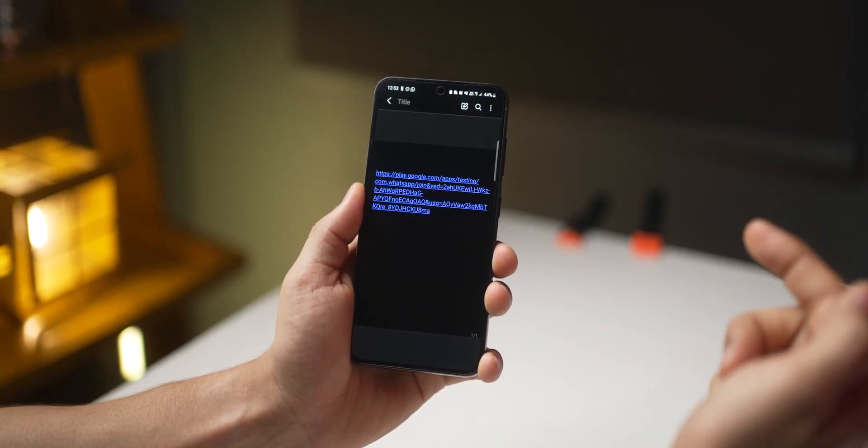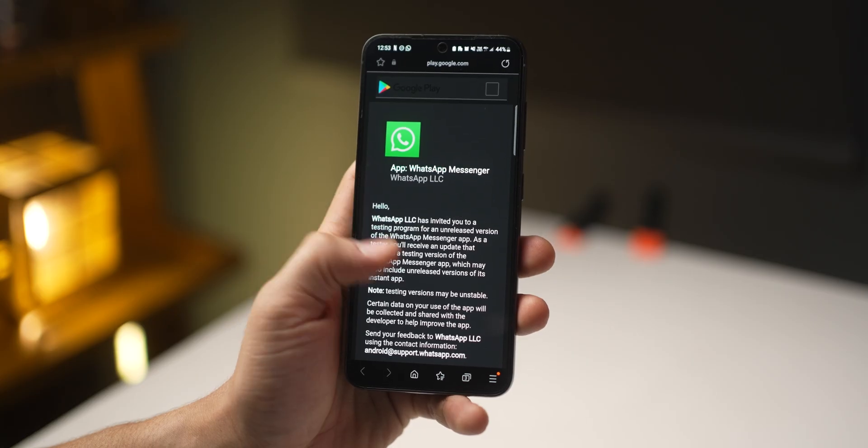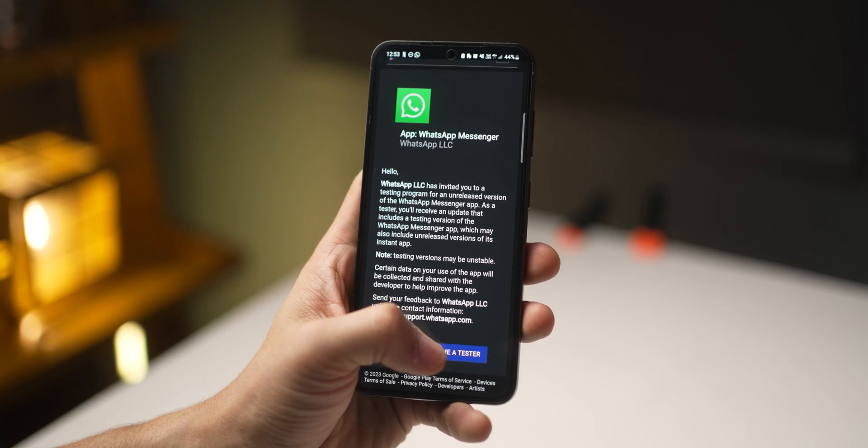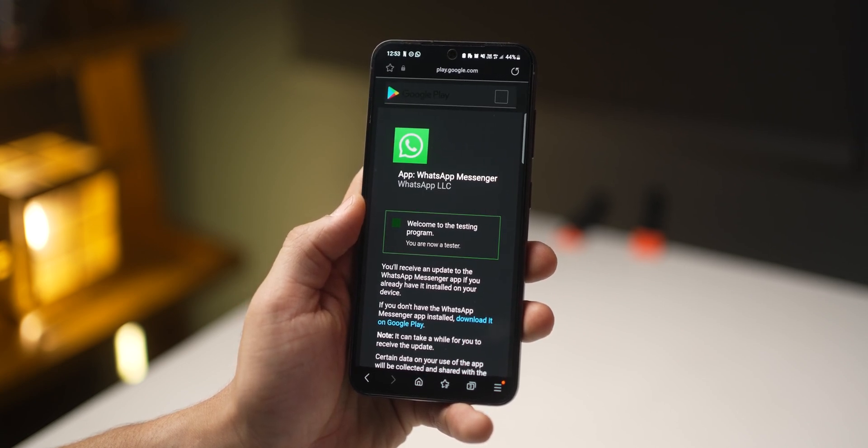First, go to the description and hit the link — it's going to open up a page where you'll be asked if you want to enroll in the beta version. Say yes, become a tester, and you'll see a prompt that says 'Welcome to the testing program.'